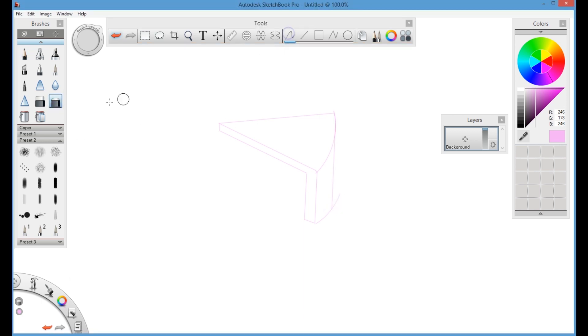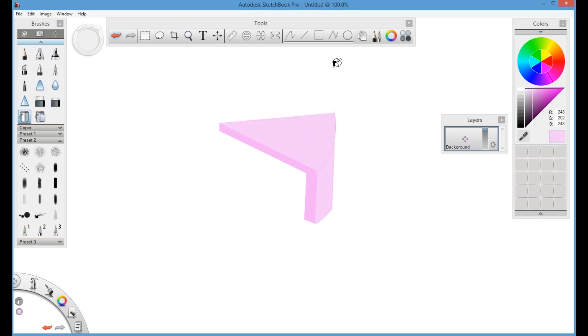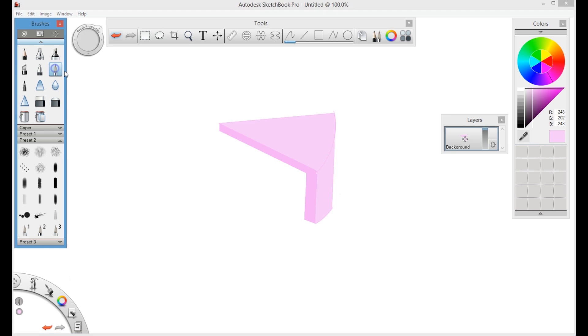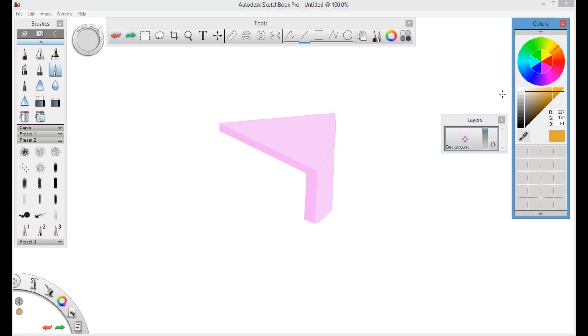Once the frosting shape is completed, I will use the fill tool. The edge will be a little bit darker on the pink side, and then select a little bit lighter on the top and on the side, so it differentiates between the edge and the top and side.